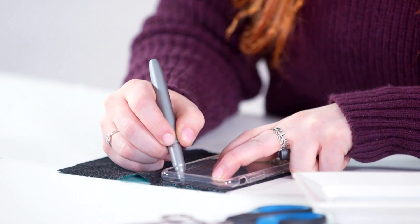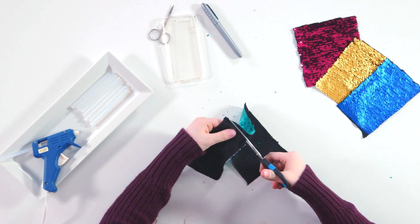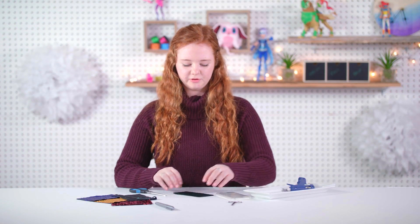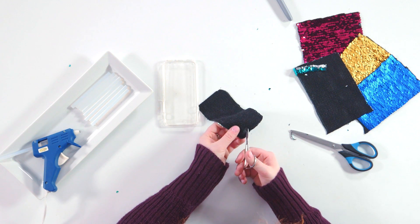You're going to trace the inside of the camera as well, and you're going to take your scissors and begin to cut around the lines you just traced. Just make sure you're careful with your scissors or have an adult to help you. Once that's roughly cut out, take your nail scissors and just fold the fabric a little bit where the camera hole was so that you can cut that piece out.